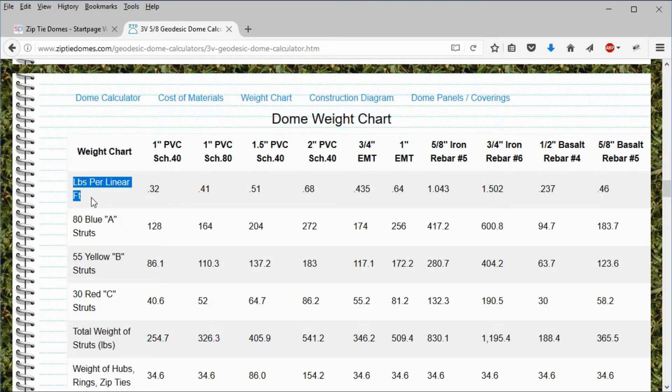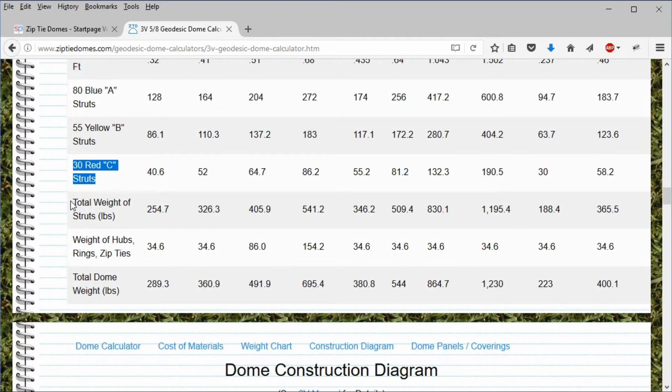The next row is the pounds per linear foot for each of these materials, followed by the weight of the A, B, and C struts. This gives the total weight of the struts for each type of material used, and with the weight of the hubs, rings, and zip ties, we have the total weight for each dome material.